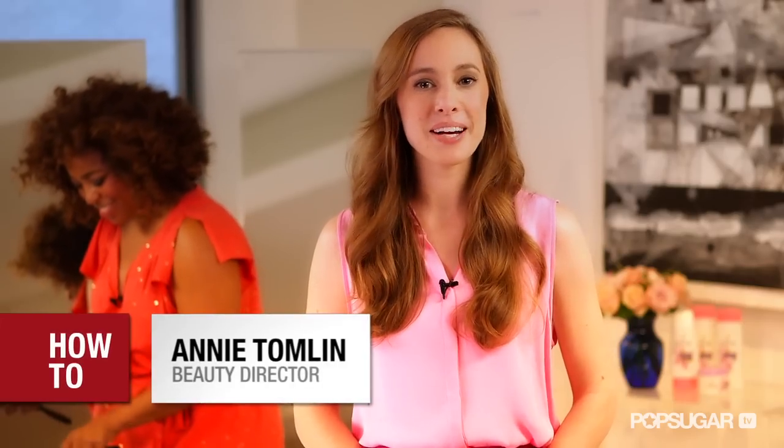Hi, it's Annie from Bella Sugar, and we're here with Pantene celebrity stylist Tippi Shorter. She's going to show us what to do with your long hair to get this gorgeous 40s inspired look.